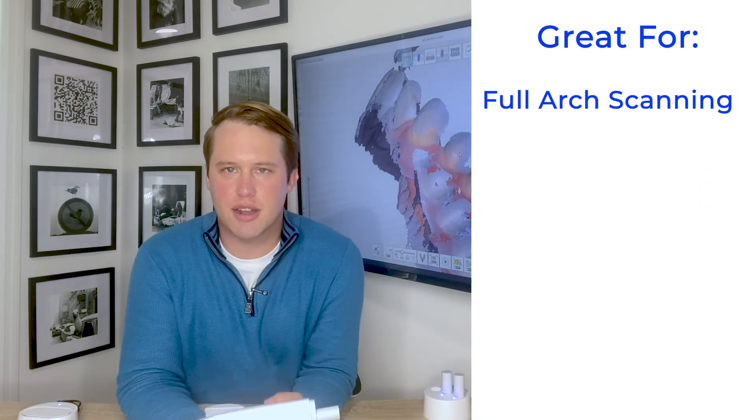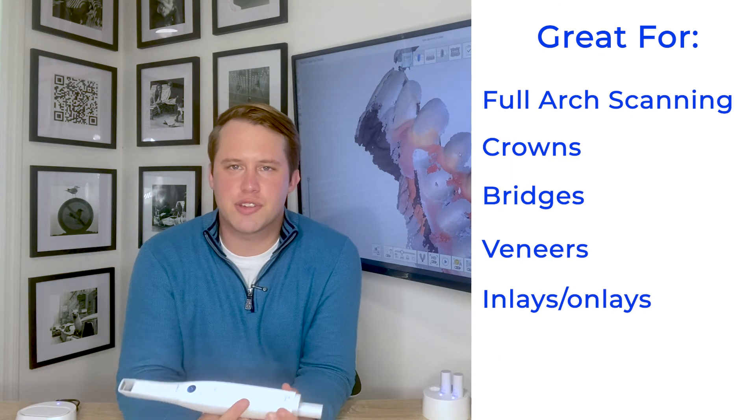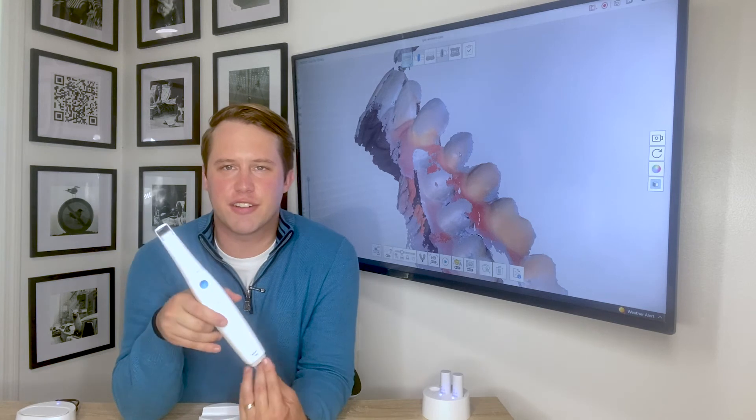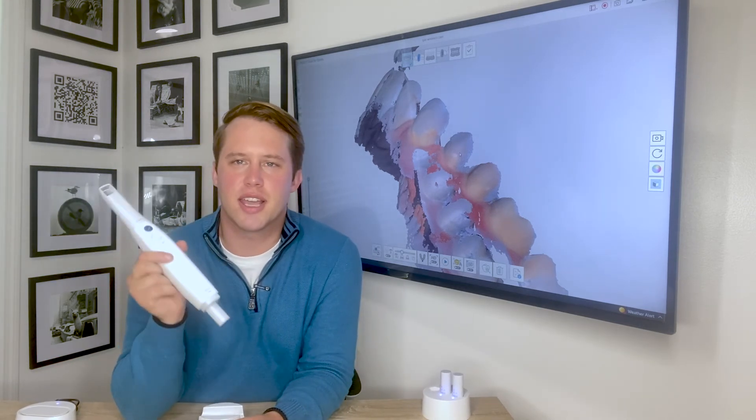Extremely fast full arch scanning capability — whether you're going to be scanning for crowns, bridges, veneers, inlays, or onlays, this scanner is capable of doing it wirelessly. Again, it's like a dog off its leash. Very fast at 70 frames per second, very lightweight, very user friendly, and highly recommended.